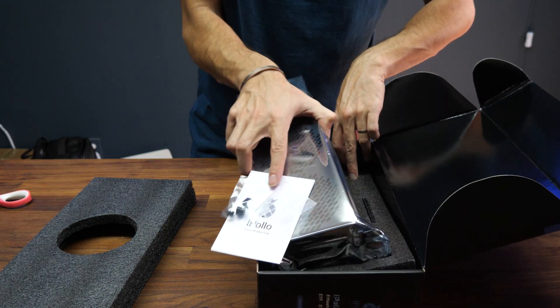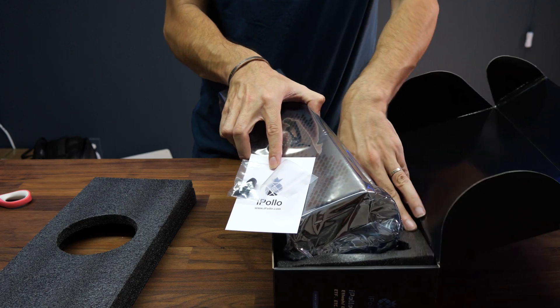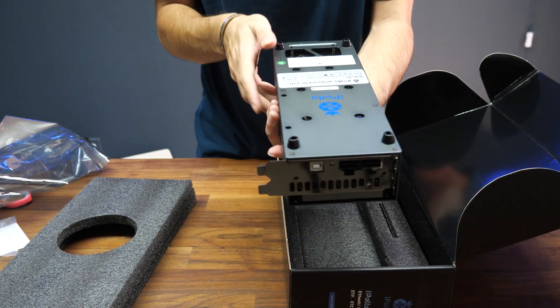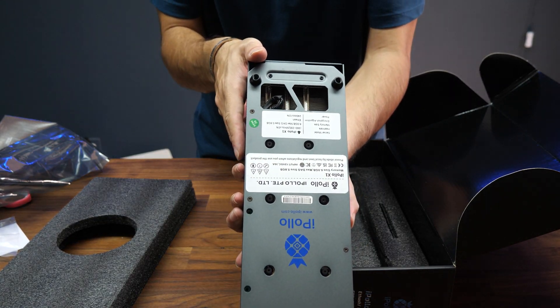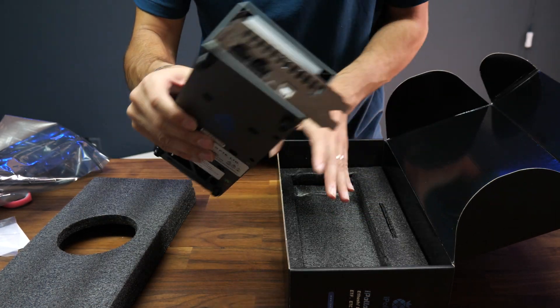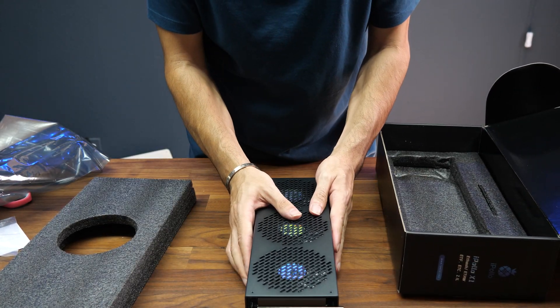Here it is — it's actually just like a video card. Look how cool this looks. Very nice. You can install one right on your computer if you want to run it on a computer, and you can see it has legs if you want to just run it on your table too.